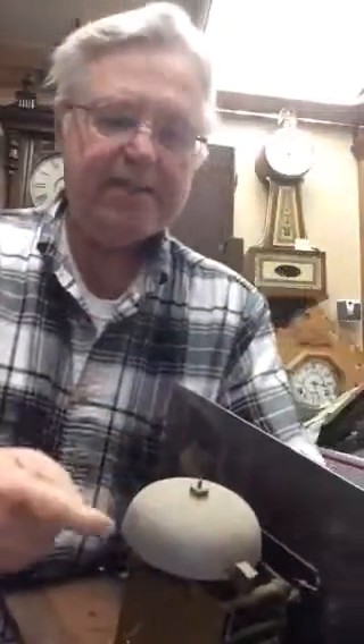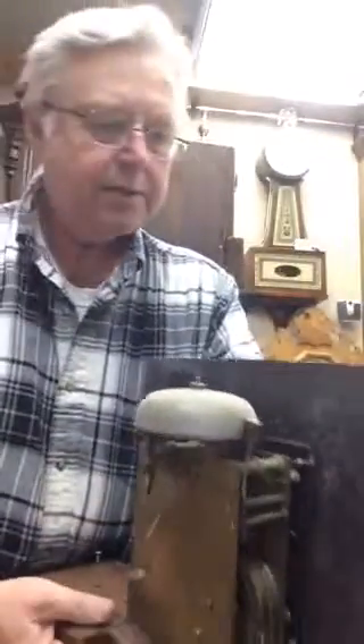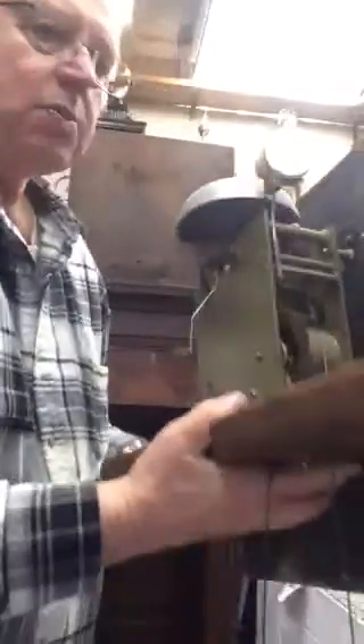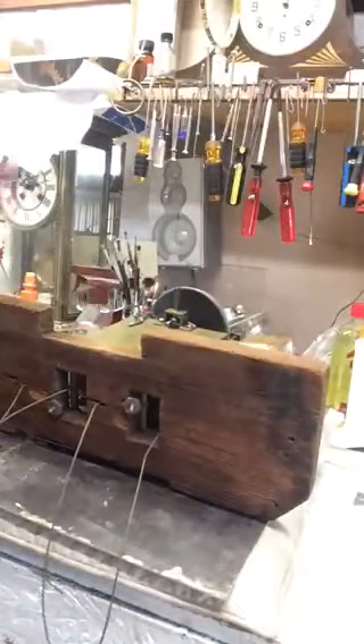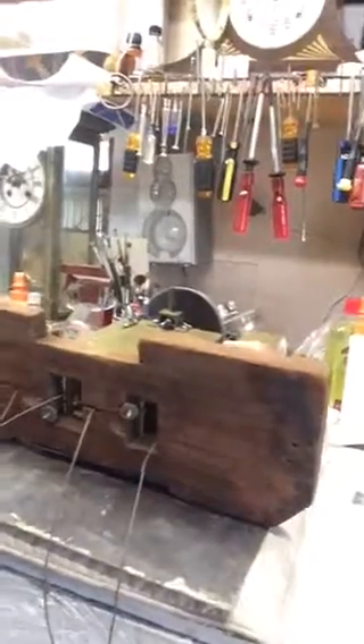This is an English bell tall case clock, and this is why they call it an English bell — because it sounds like this. Now the best way to do this is to take this movement and place it face down on a pillow, because if you do that you protect the back of the clock, which is the escapement.